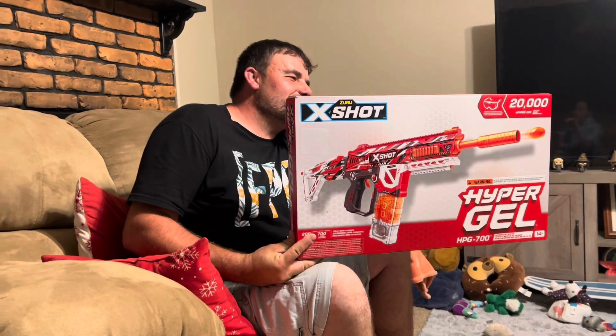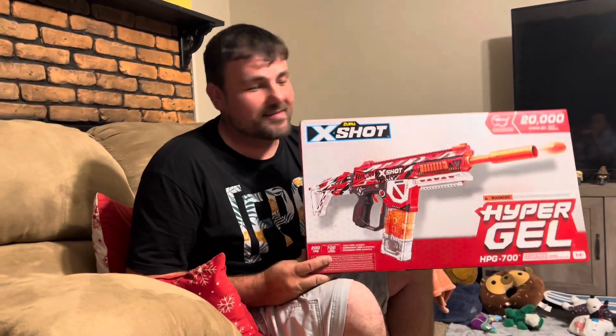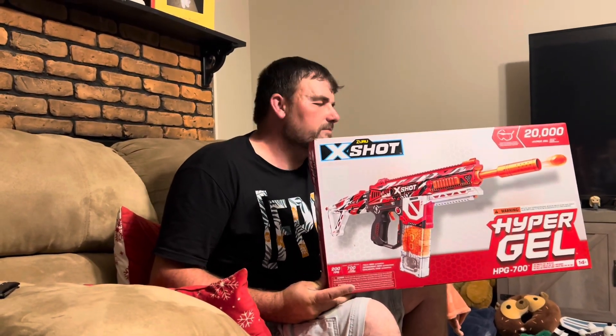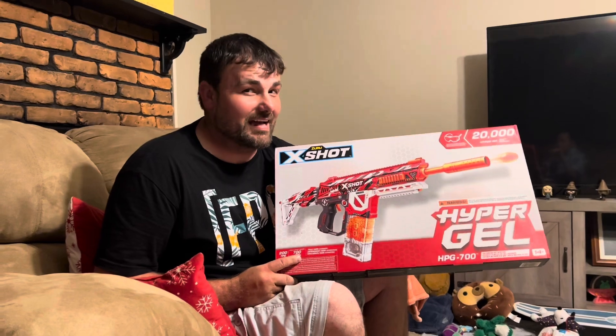Welcome to RC Cincy. Today we have a gel blaster for you guys. I've had three or four gel blasters on the channel, anywhere from really cheap Amazon toy grade to a Gen 8 that's been grouped up with a spring and barrel, easily getting close to 300 FPS. I've had some nice ones - the Pulsar Pro I think was a good one - but this one really caught my eye because it's $49.99.